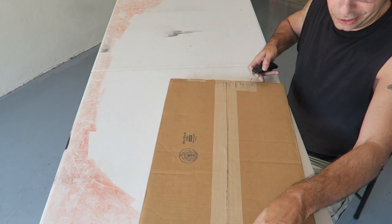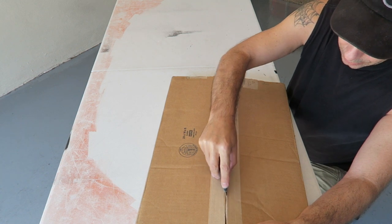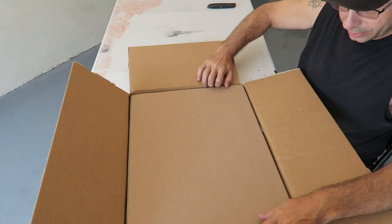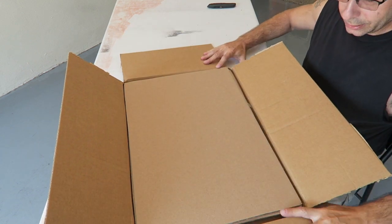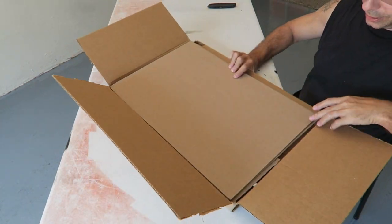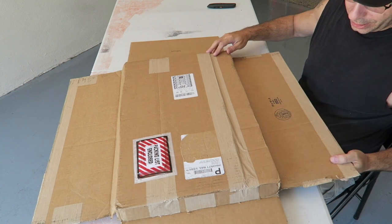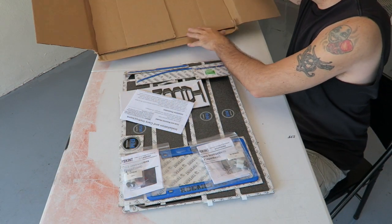I opened it the wrong way, it looks like. So we're making another effort. Actually, I think I might have had it the right way — yeah, I did. Let's see if we can't flip the box over without dumping everything all over the place. There we go.